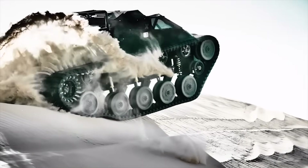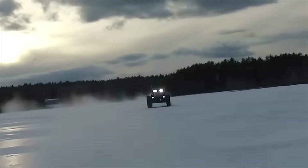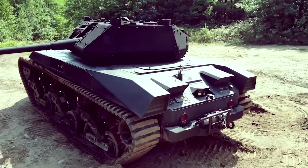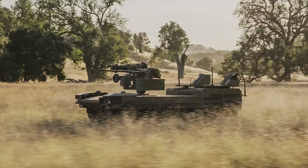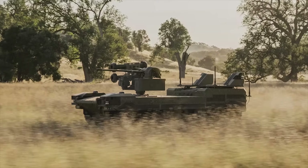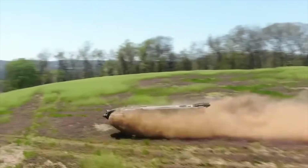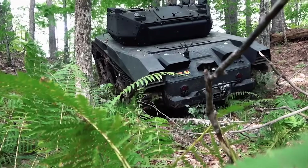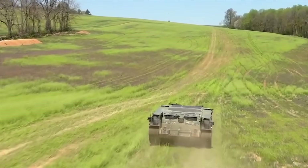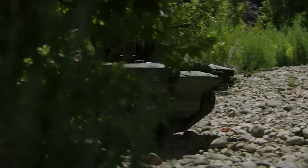Because of this need, Textron Systems with Howe and Howe Technologies have developed multiple ground robotic vehicles in many different sizes, weights, and power profiles. The Ripsaw M3 is the newest release from the team and the latest addition to the Ripsaw family of vehicles. The model demonstrated uses the familiar flat deck configuration from the Ripsaw M5 robotic vehicle, giving unobstructed deck space to transport multiple payloads without troops needing to be involved.